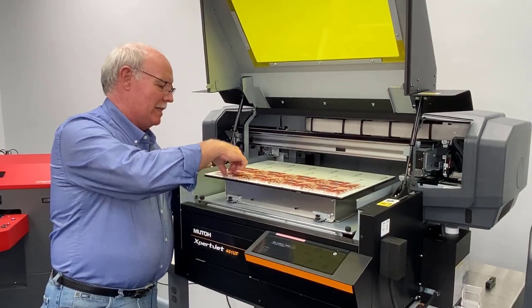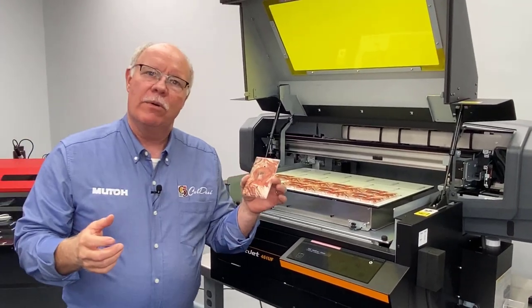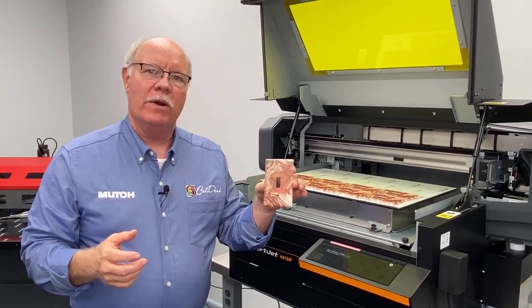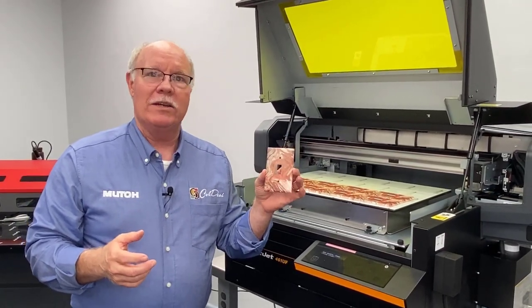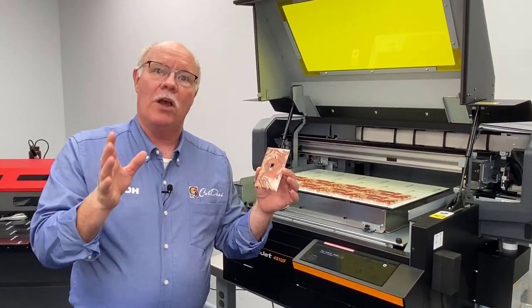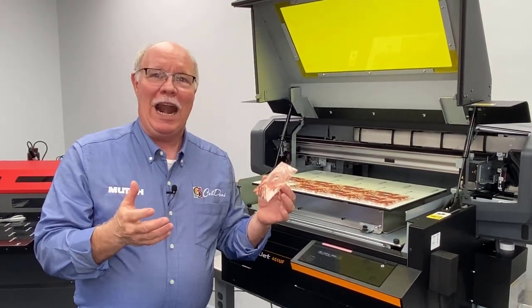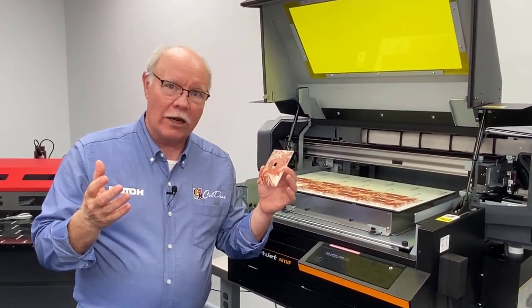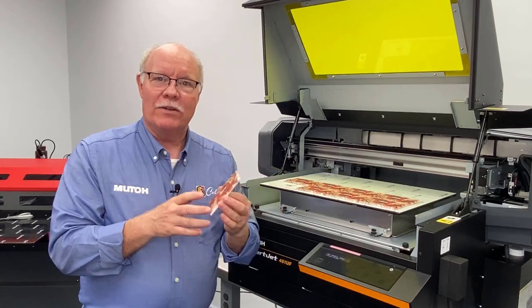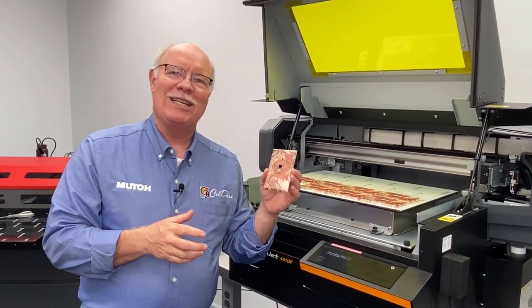They cost us about 60 cents for the blanks, 4 cents for the ink, and let's say a nickel for adhesion promoter — so we're under 70 cents into each one. Online, custom light switches like this sell for around $7 to $8, so let's just say $6 a piece profit to be fair. This is going to be another one of those crazy numbers — if we do 144 in an hour at $6 apiece profit, that's somewhere around $840 to $864 profit per hour. You'd almost want to work just 2 hours a day.